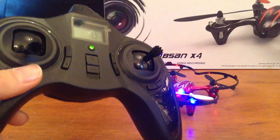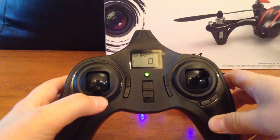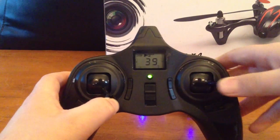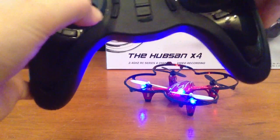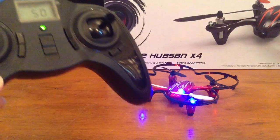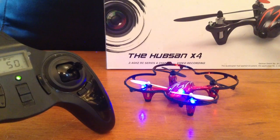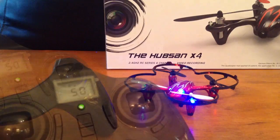If you're having any drifting problems, what you have to do to calibrate it is put your left gear stick in the bottom right corner, then wiggle the right control stick. Keep doing that, and when you see the blue lights flash, that means the gyro is set — it now recognizes that as the horizontal position.